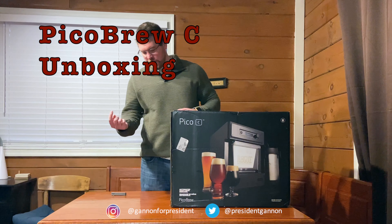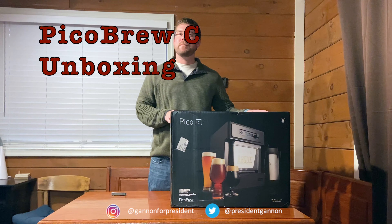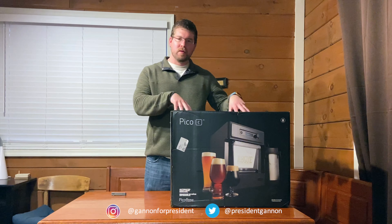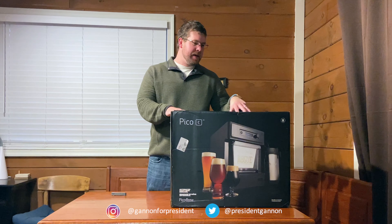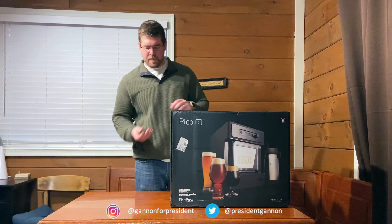I just got the Pico Brew C here, came in the mail, and I was just going to do an unboxing. I got it yesterday, so I'll do it this morning. Unboxing to see what you get in the package, and hopefully make some more videos on brewing beer with this. So let's open it up.